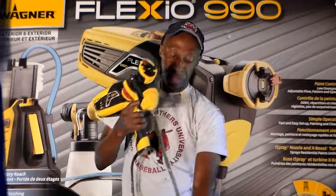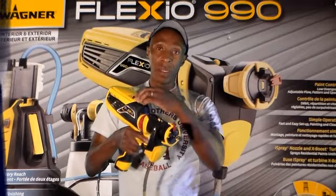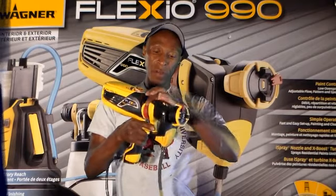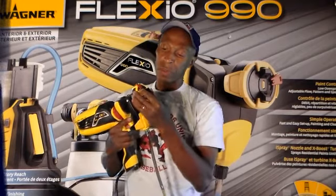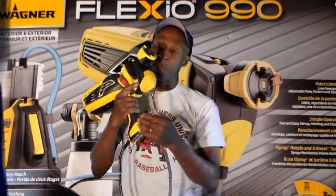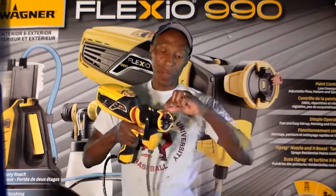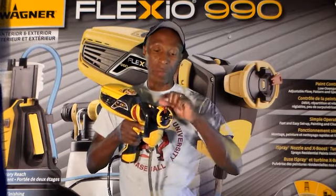You just press the lever there and you can pretty much control the flow. You've got your airflow dial here and your liquid flow volume there. On the top here you can adjust horizontal spray or vertical spray. And right here at the very tip you can control how much paint and how wide of an angle you want the paint to come out.